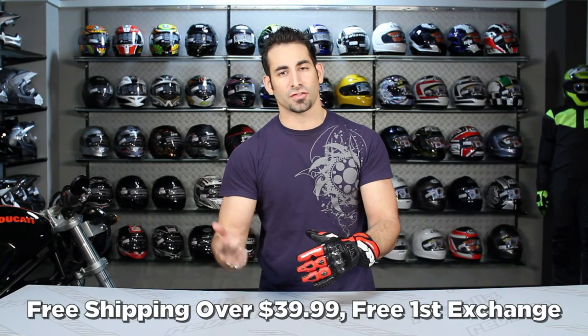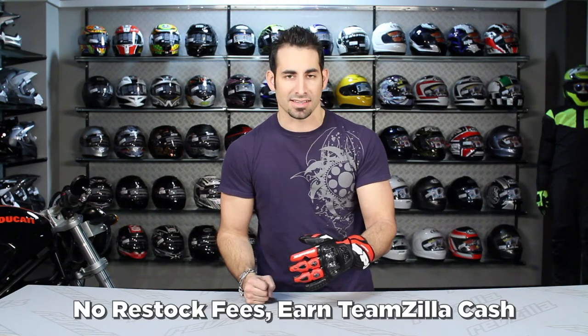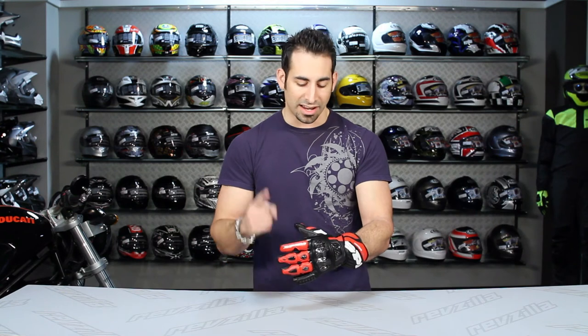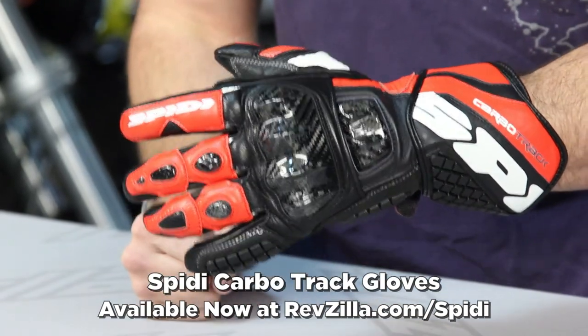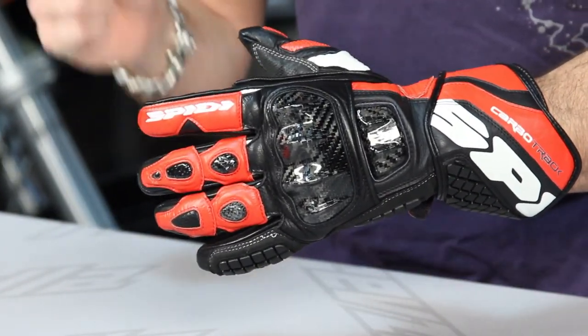And as always, it's over 39 bucks: ship for free, exchange for free, no restock if you need to send it back, and you get TeamZilla cash to be applied to your next order by continuing to shop with us — our way to save you some money in the long run. If you're buying a pair of gloves like this, you're buying a suit, you have boots, you're buying stuff for your bike — it's expensive to get to the track. Continuing to shop with RevZilla, we can help you save some cash. You can find this glove at RevZilla.com/Speedy. This is the CarboTrack Pro Level Race Glove available at RevZilla.com. I'm Anthony. Thanks for watching today.